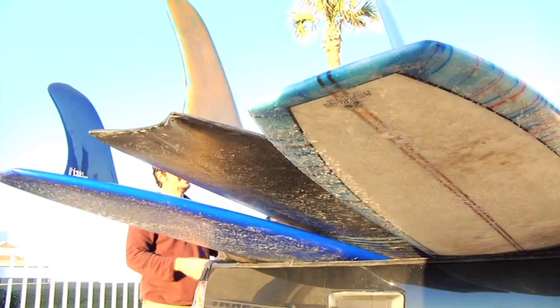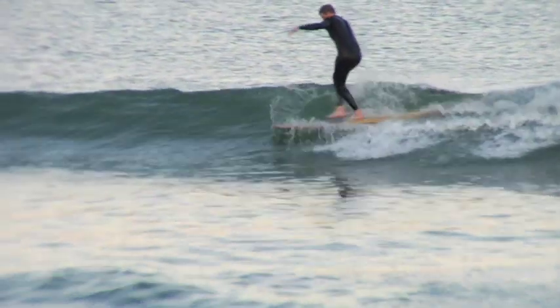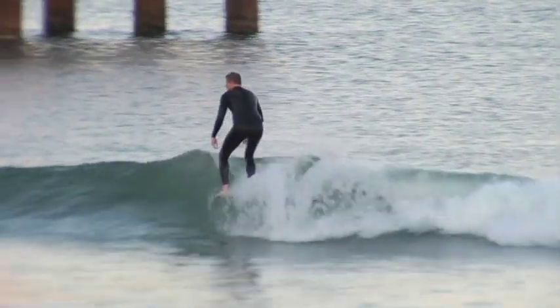The single fin rides great. This is where it all started. A single fin glides well through the wave, it turns well, it nose rides well. It's trusted by longboard surfers the world over.